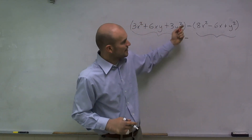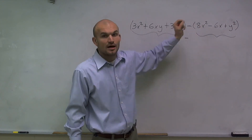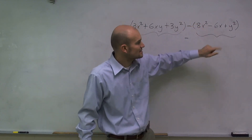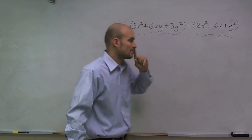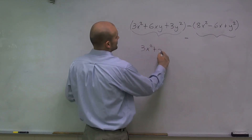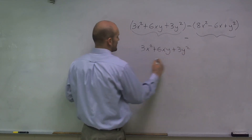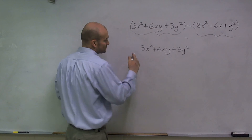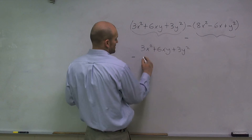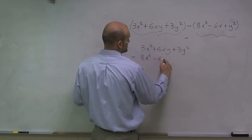So therefore, a lot of students make the mistake where they only carry the negative sign to the 8x. But you've got to make sure you're subtracting the 8x, you're subtracting a negative 6x, and you're subtracting a y squared. So I'm going to align these together: 3x squared plus 6xy plus 3y squared, and then minus a positive 8x squared minus 6x.